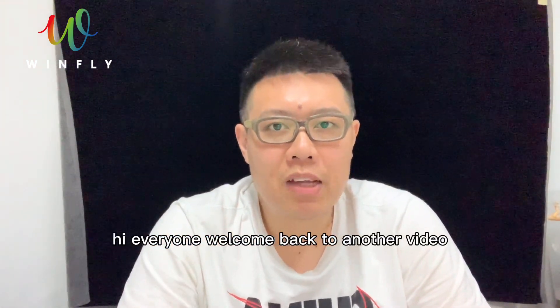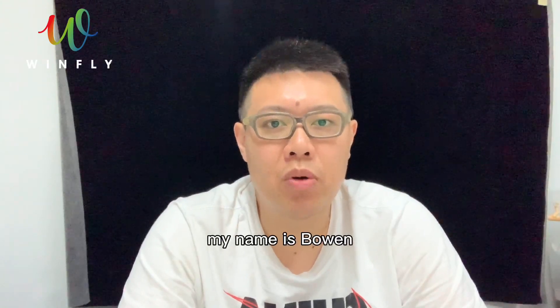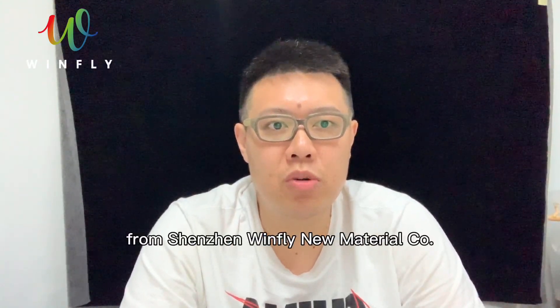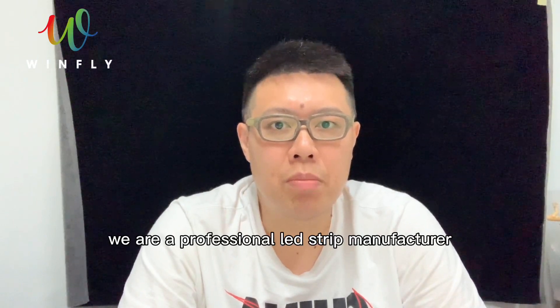Hi everyone, welcome back to another video. If you are new to the channel, my name is Owen from Shenzhen Windfly New Material Corporation. We are a professional LED strip manufacturer.